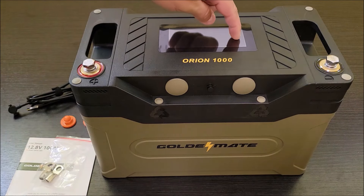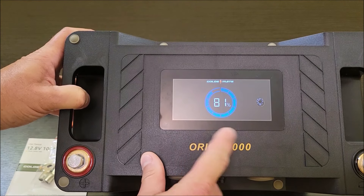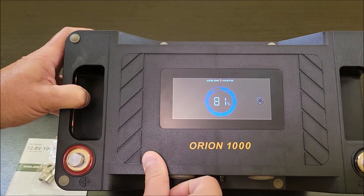It also has an LCD screen on the top. As you can see here, it's got 81% charge on the battery. I'm going to get this charged up all the way and we're going to see how well this does in a load test.